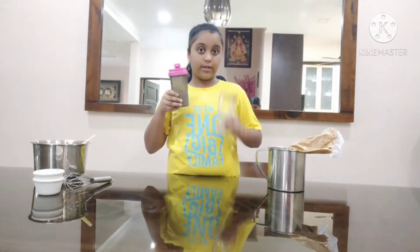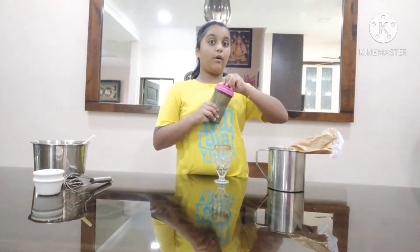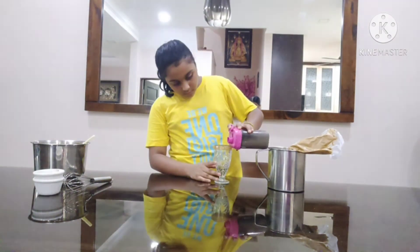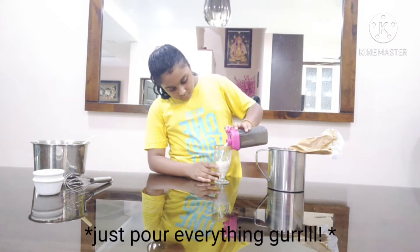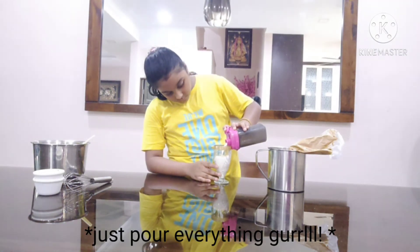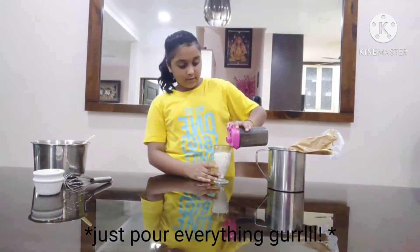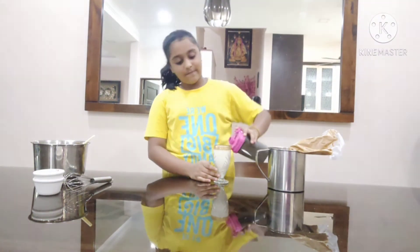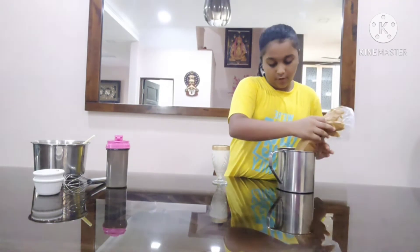Now we are going to pour the milk into the glass. The coffee is already inside the piping bag. Now I am going to pour the milk in, and then we are going to pipe the Dalgona coffee on top.